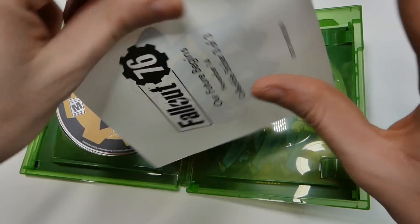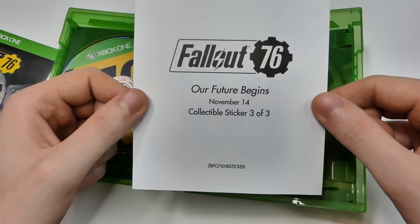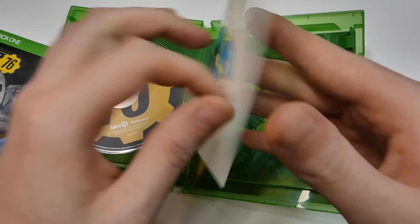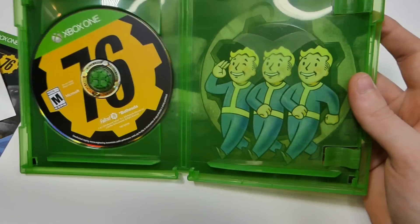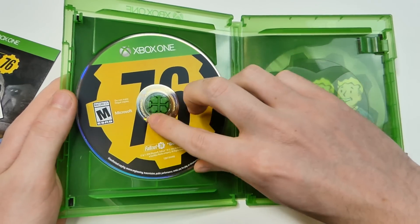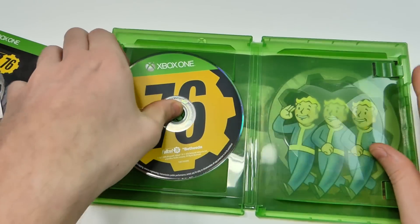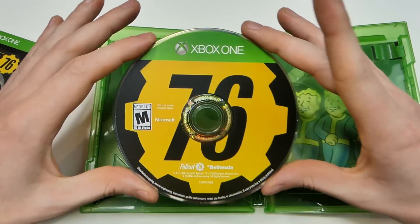I do like the sticker, I do like the way they look. On the back it says 'our future begins November 14th,' collectible sticker, three of three — oh, that's actually very interesting. On the inside you do have the vault boys as well and the game disc which is Vault 76, and I think that looks really really cool. That is a very cool looking disc.